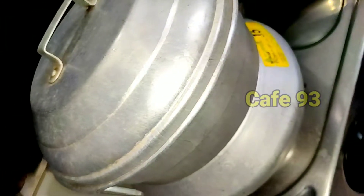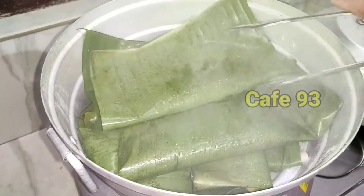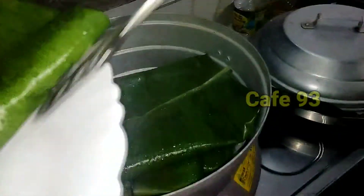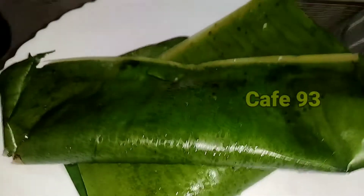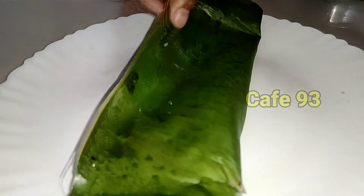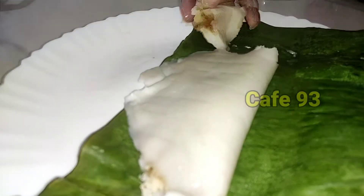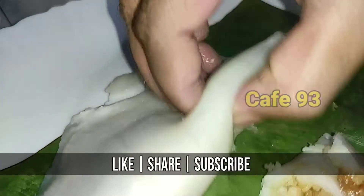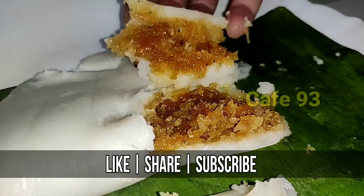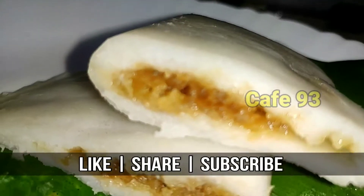Let's put it in for half a minute. I am ready to eat it. It is a good, simple recipe, so I will try it in the oven.